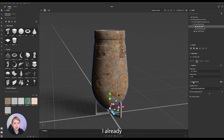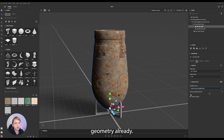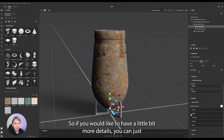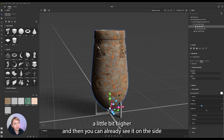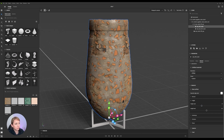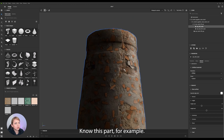I already turned on the displacement, and this time I went for the pair triangle fixed, because I thought that this object has enough geometry already. So I just went for some light subdivision. If you would like to have a little bit more detail, you can set the height scale a little bit higher, and then you can already see on the sides that this looks really interesting. I like this part, for example.